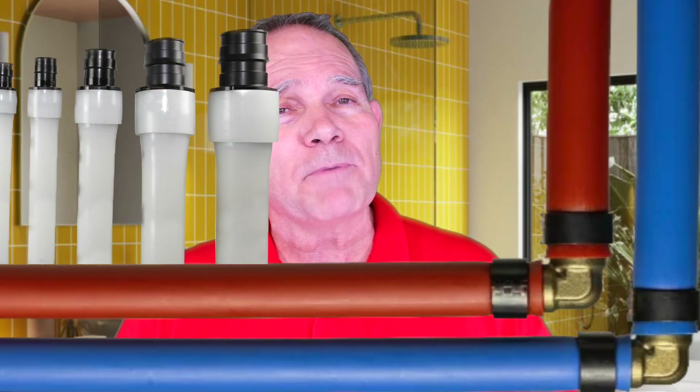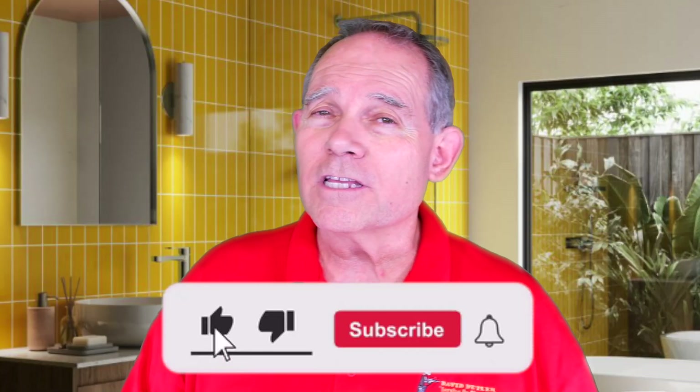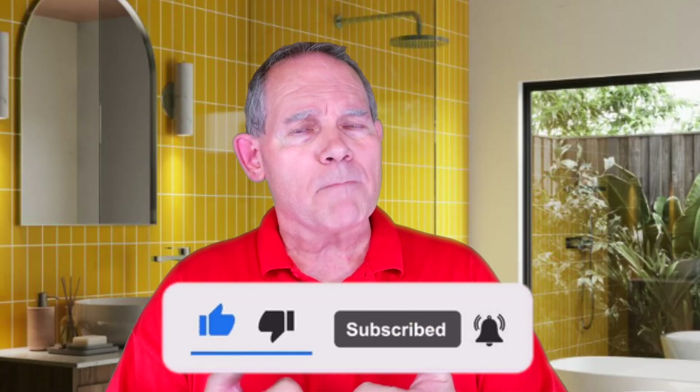Hey everyone, welcome to Serving Up Plumbing with me David Butler. Today we're going to be talking about one of the most used pipes — the pipe that's just about replacing copper tubing on residential homes, and that's called PEX. Specifically there are two kinds: PEX A and PEX B. Today we're talking about PEX B, so make sure and look forward for that PEX A video coming out soon. Make sure and hit that subscribe button and give it a thumbs up if you like this video.